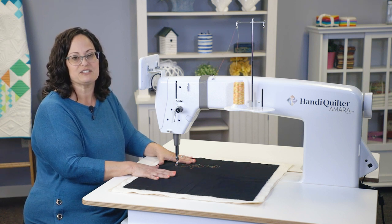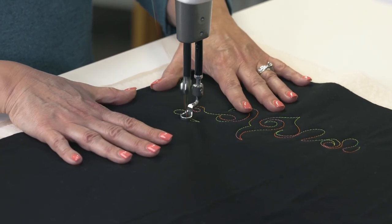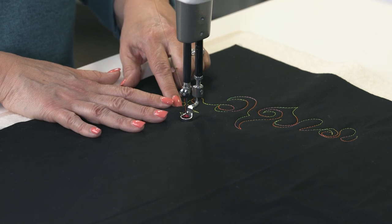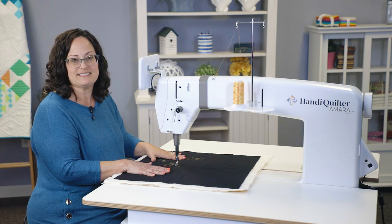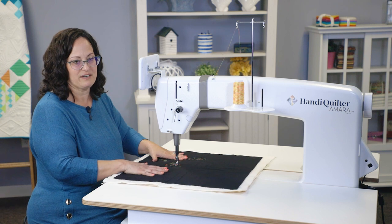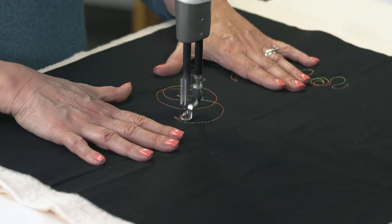I want to make sure that I'm taking the time to check my tension before I get very far into my project. To check tension, I'm going to stitch little loops and little points, just making sure that my tension looks okay in those areas. When I flip over the back side of the fabric, I can check and make sure my tension's accurate — it'll show very quickly at points and loops if it needs an adjustment. We want to make sure that we're moving our fabric in a way that's going to allow our InSight sensors to pick up the movement of the fabric for proper stitch regulation. To do this, make sure you are not twisting the fabric — keep the fabric perpendicular to the edge of the table and move it in a way that allows the sensors to recognize the movement.